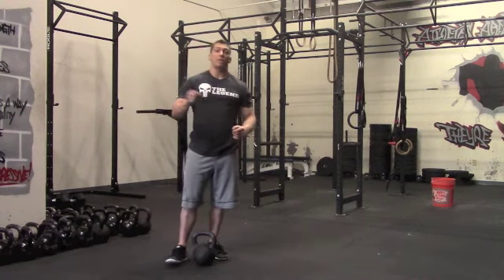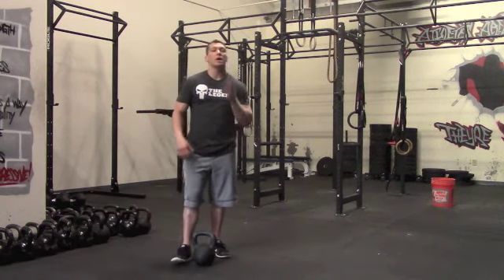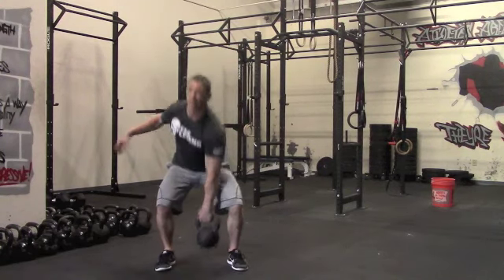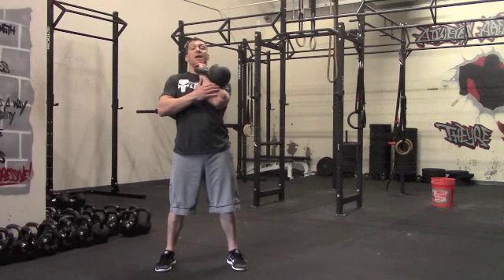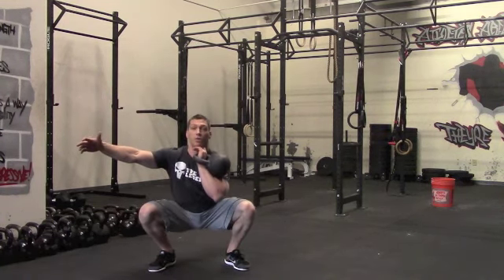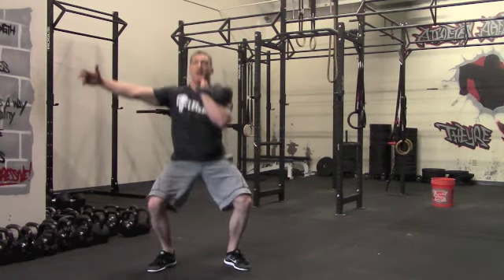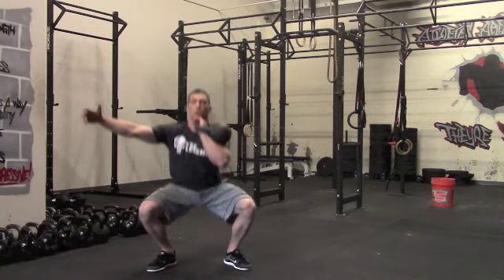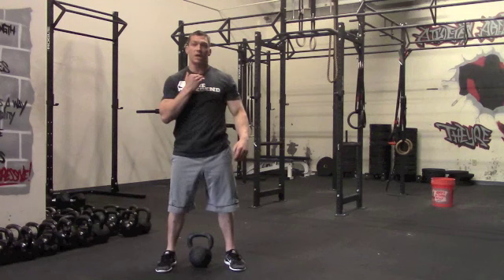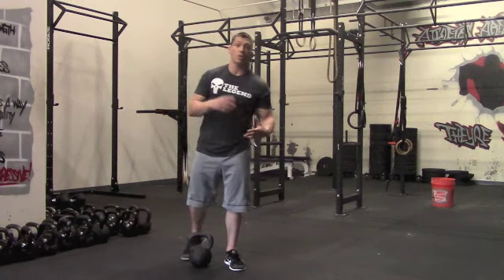Once that first minute's up, the second movement is a front rack kettlebell squat. Clean it up, keep it tight in the rack. Knees out, spread the floor, keep the chest up, get your ass to grass, drive up through those heels. Get six reps on that side, rip it up on the other side — six front squats on the right side. That takes care of our squat.